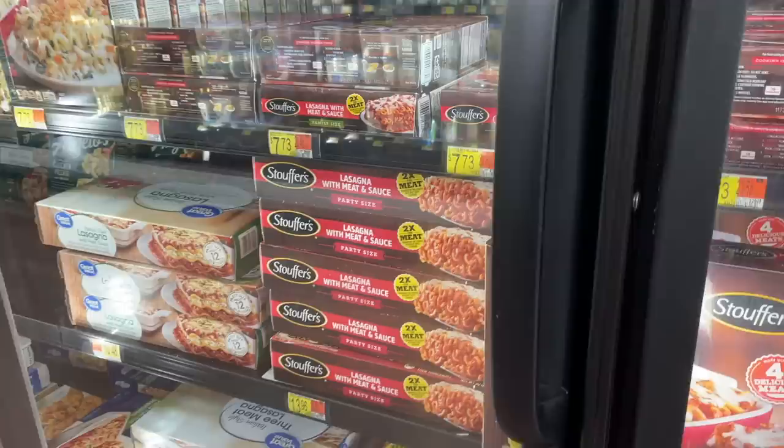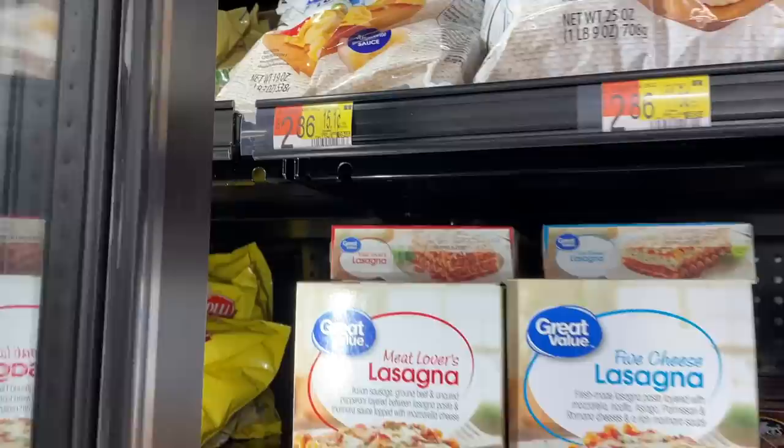So the two base ingredients I'm using tonight are frozen tortellini — one of my favorite shortcut items I've been buying a lot from Walmart over the last year — and a can of prepared soup. It's less than three dollars for a 19-ounce bag of tortellini. I'm using two cans of broccoli cheddar soup, and I'm basically going to make a soup mixture to cook the tortellini in, then peruse my kitchen for other things to add.